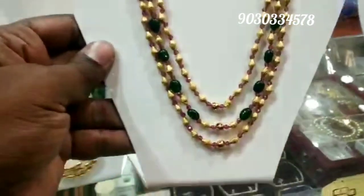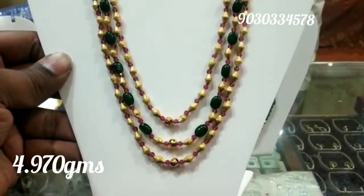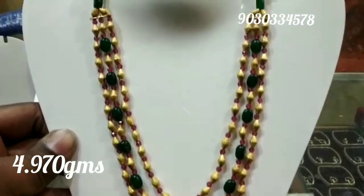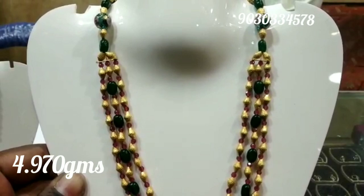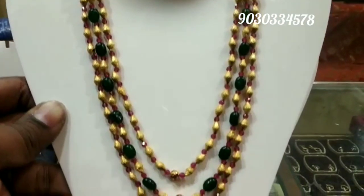This piece uses a combination of dolky beads with some normal beads and precious beads. The gold weight for this one is 4.97 grams. Even though it looks lighter in weight, the look is very heavy and stylish when you wear it.